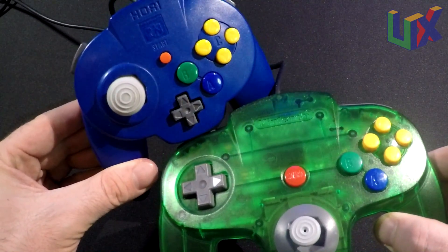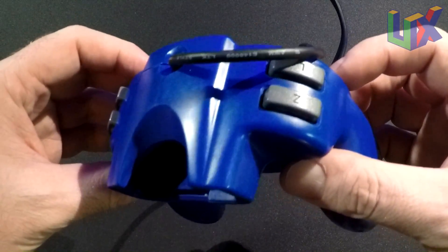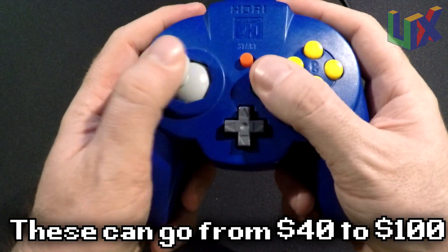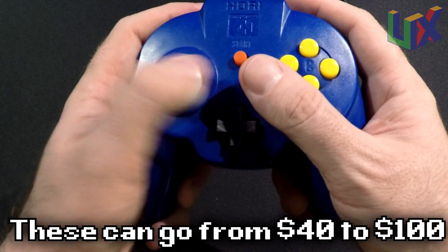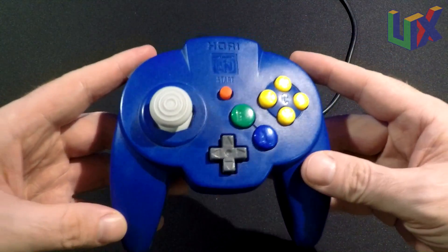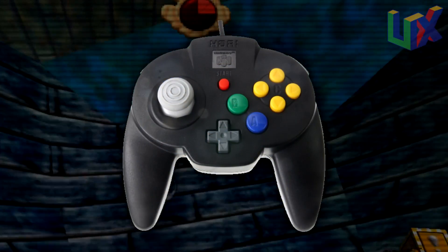Like the Brawler 64 and the Tribute 64, there are two triggers which both act as the Z button. The cost is a little bit high, but it's worth it. If you want to save a little money, maybe go with the Tribute 64, but after all is said and done the Hori Mini is my favorite Nintendo 64 controller.